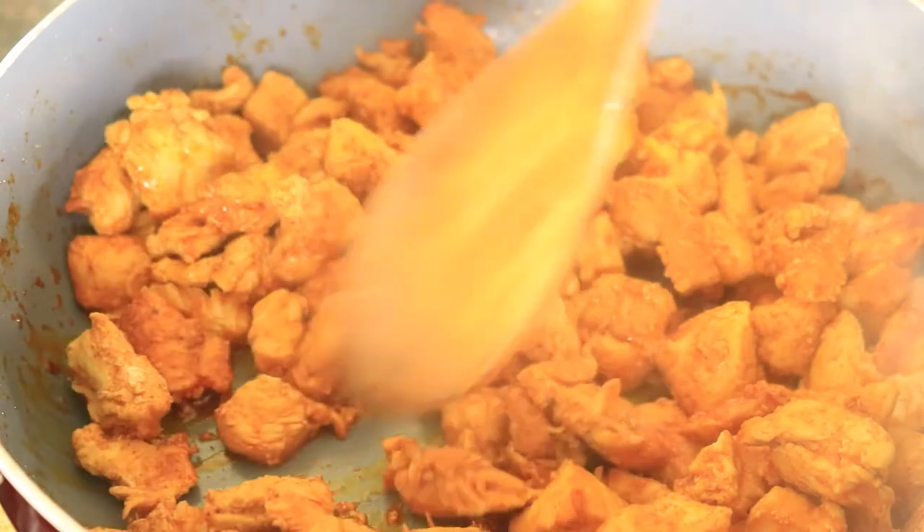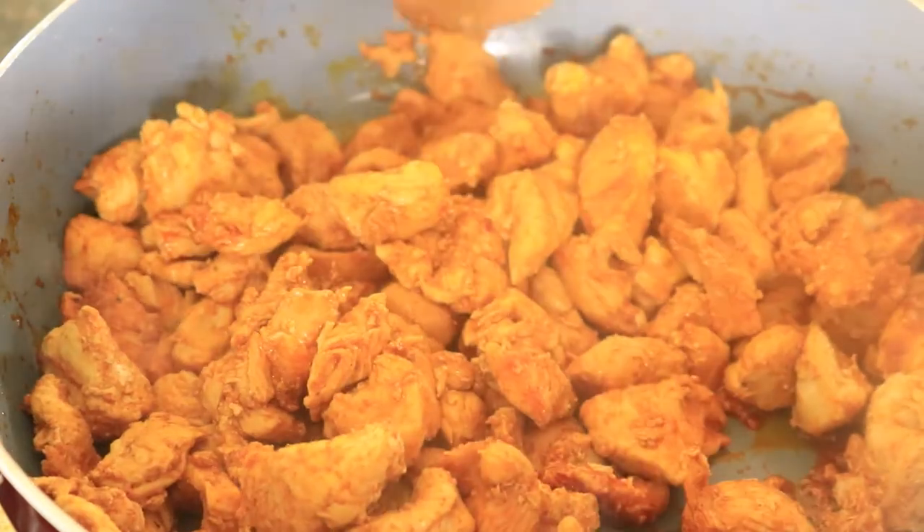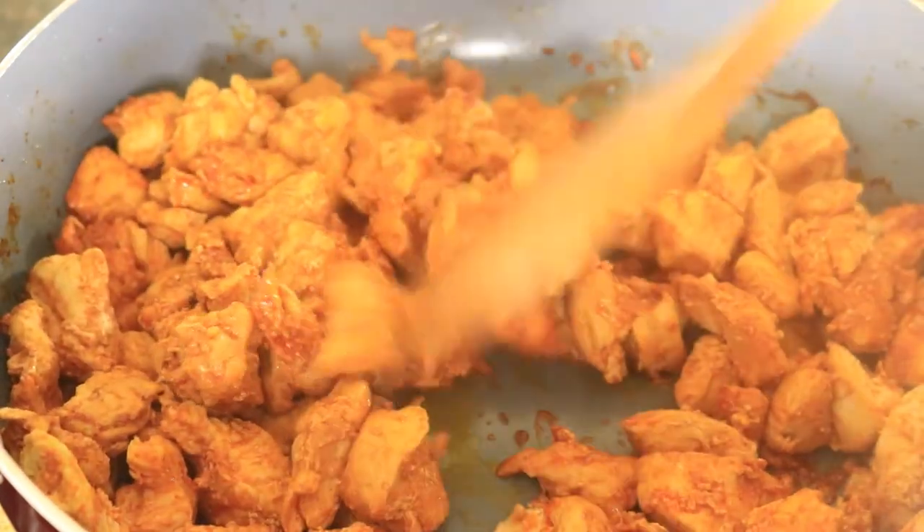Now the chicken is done. You want to turn off the heat and place the top back on the skillet and set it to the side to keep the meat warm.